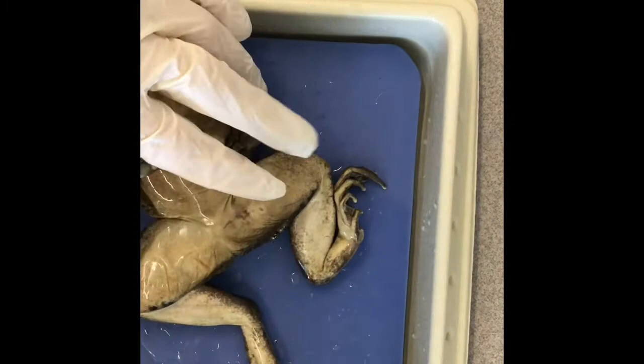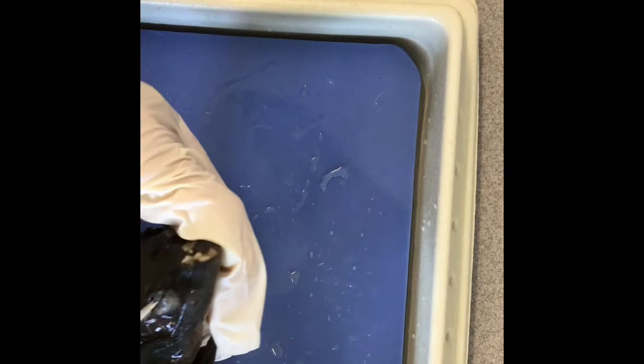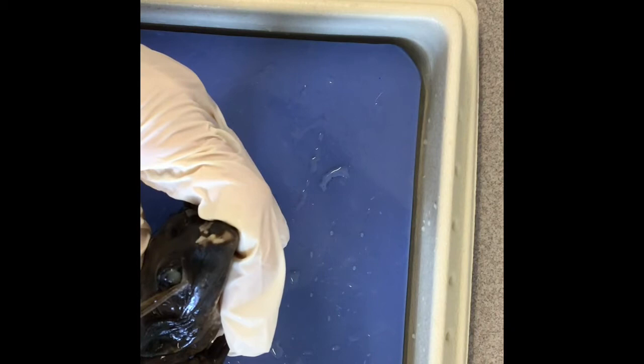We're going to look at the eye next. The nictitating membrane covers the eye — sorry, the nictitating membrane, not tympanic membrane. It covers the eye here and protects it. It's clear.